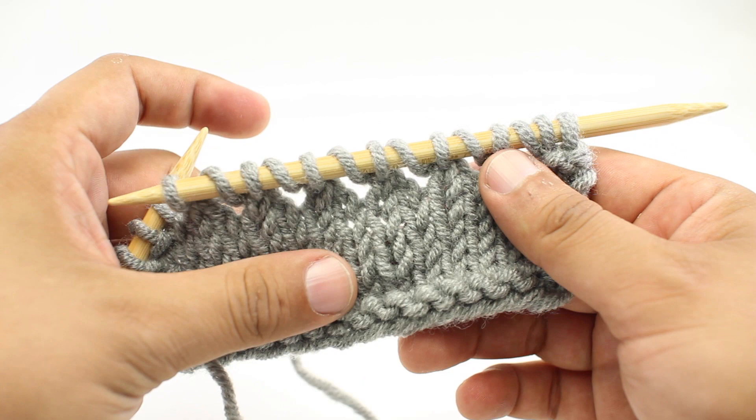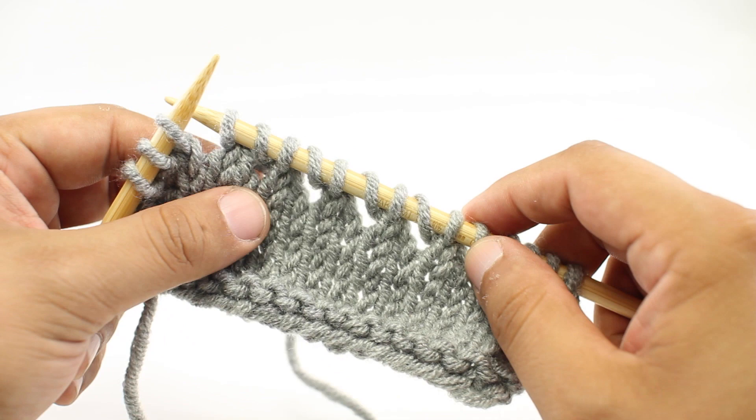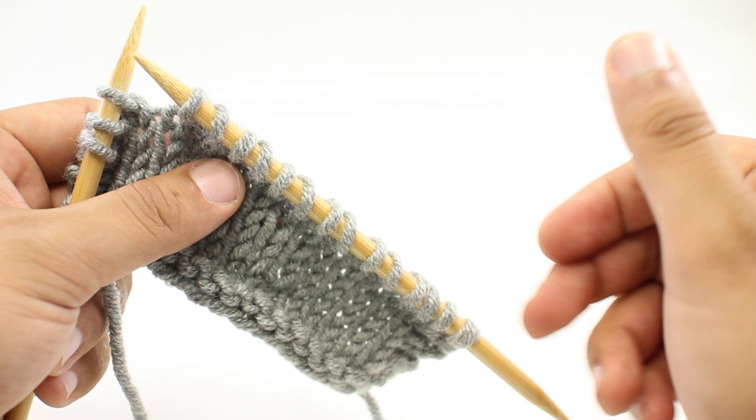That's a quick and easy way to remember what needle size you were using on your swatches. You can also use this in a regular project — if you're going to take the needles off and put it on a stitch holder and come back later, just do a quick row of eyelets to remind you. Then when you switch your needles back, you can undo that row and you'll be back to where you began. There's your quick little knitting tip for today.